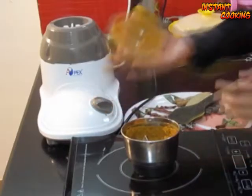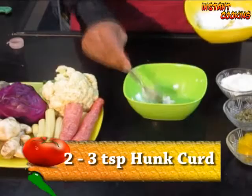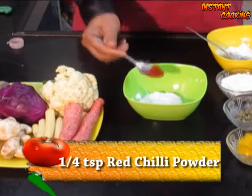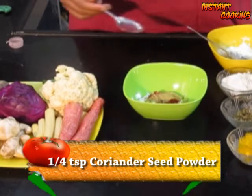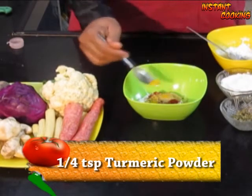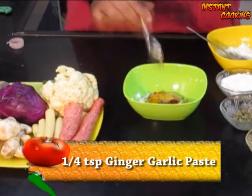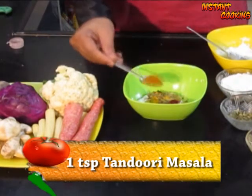Your tandoori masala is ready. Now we will proceed for tandoori mushroom. Take 2 to 3 teaspoons of hung curd and add 1 teaspoon of red chili powder, 1 teaspoon of coriander powder, a quarter teaspoon of turmeric powder, a quarter teaspoon of ginger garlic paste, half a teaspoon of dry fenugreek leaf, and 1 teaspoon of tandoori masala.